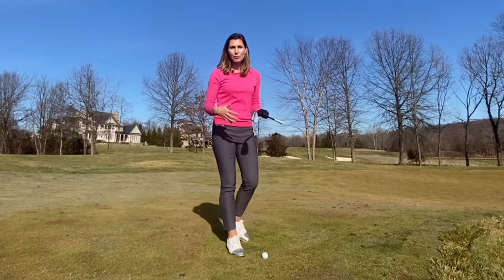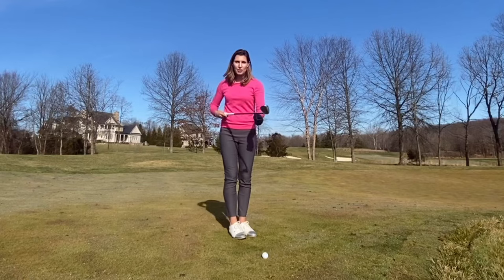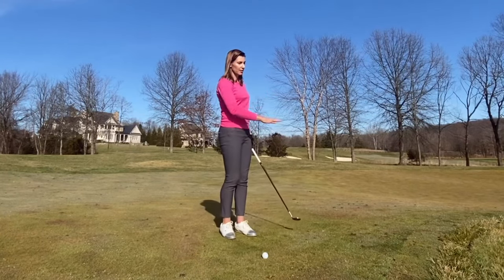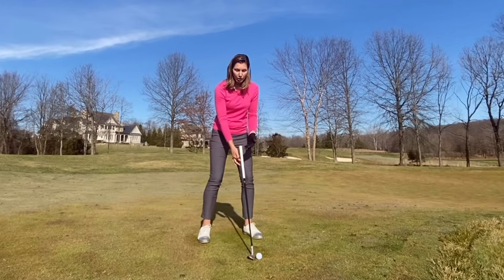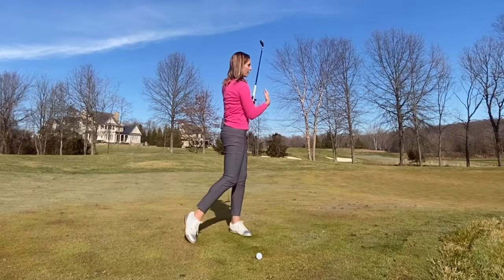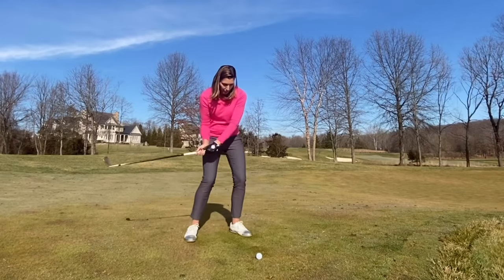Here we have a 58-degree wedge — a sand wedge or lob wedge also works. It already has a lot of loft, but I'm going to open the clubface even more to ensure the leading edge doesn't dig and that I'm using the bounce sole of the club. That creates a nice thump and lets me catch the ball crisply without digging, which would send it straight into the bunker. For setup: set the club next to the ball, back up the handle, then move your body over to center yourself to the club — ball toward the front of stance. Keep pressure on the front left thigh, make a big enough swing with body pivot, stay on that front leg, and keep the clubface open to the sky. At the finish, the clubface and your palm should be facing up — no releasing, no stopping the body and flipping.